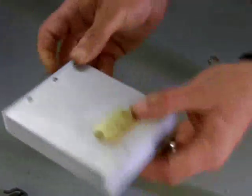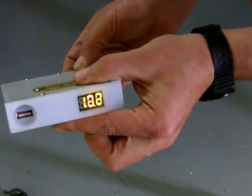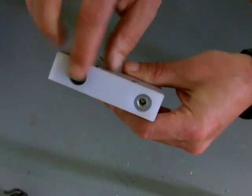This is the on/off button for the system. It's a little difficult to push — that's on purpose. This is thick rubber, and it's entirely waterproof.